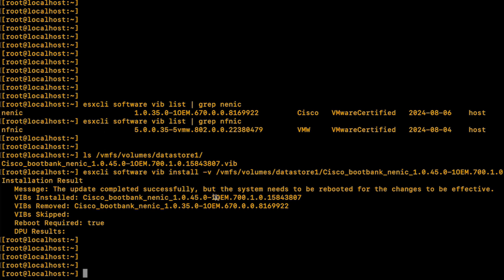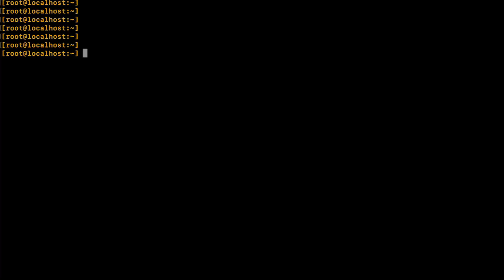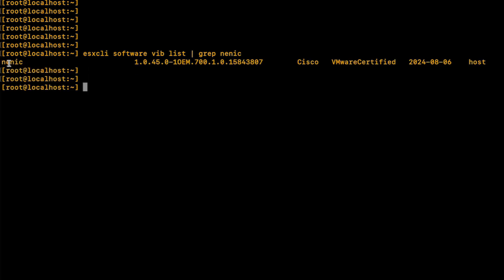Finally, reboot the ESXi host for the new driver version to be activated. Upon reboot, to verify a successful update, type the following command again in the terminal of the ESXi host: esxcli software vib list | grep nenic. The NENIC driver of the ESXi host has been successfully updated.